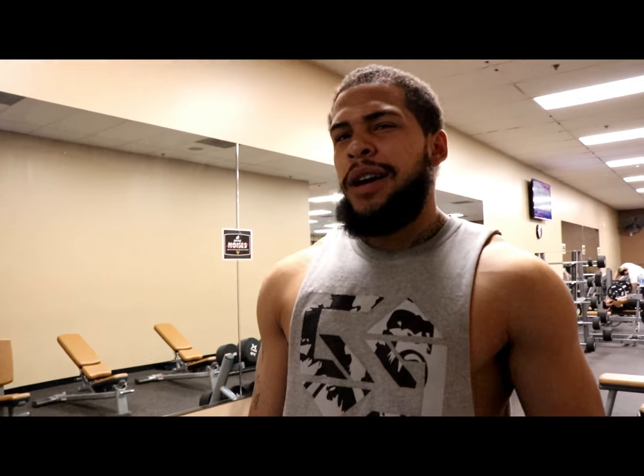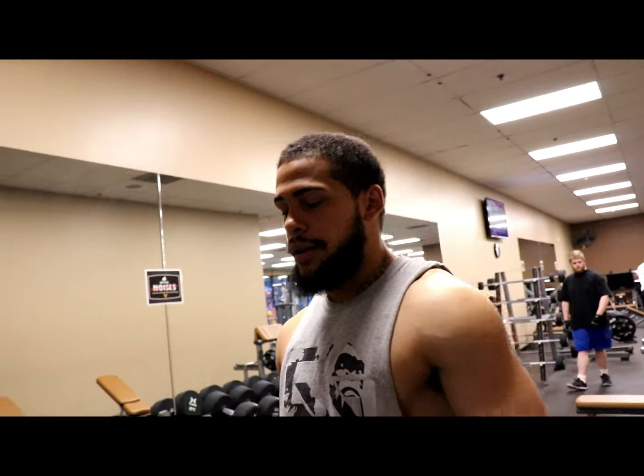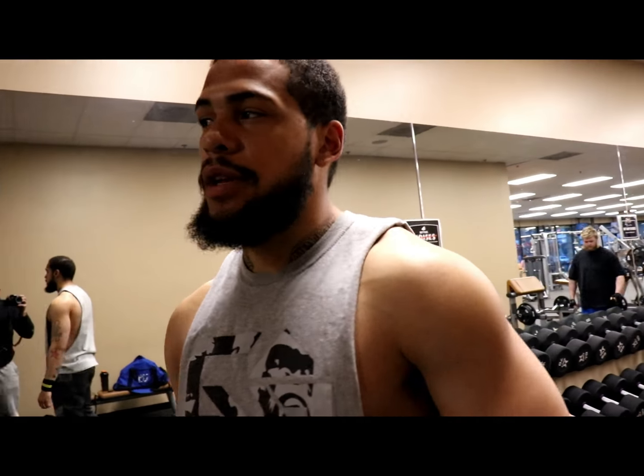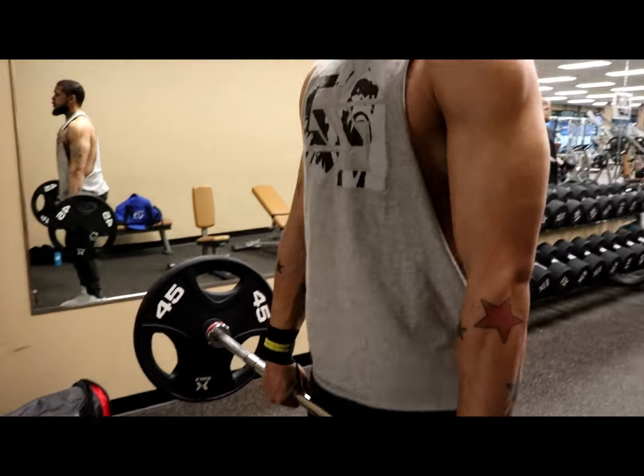We're supersetting with a heavy press — seated, just for a little bit more stability on the back. Let's get it. I just want to go at a good pace.